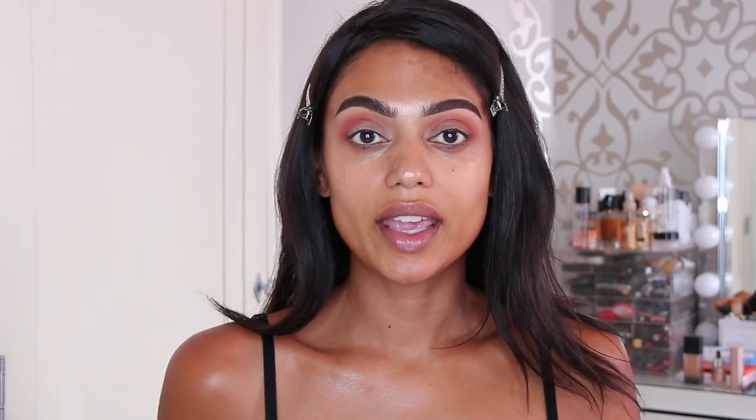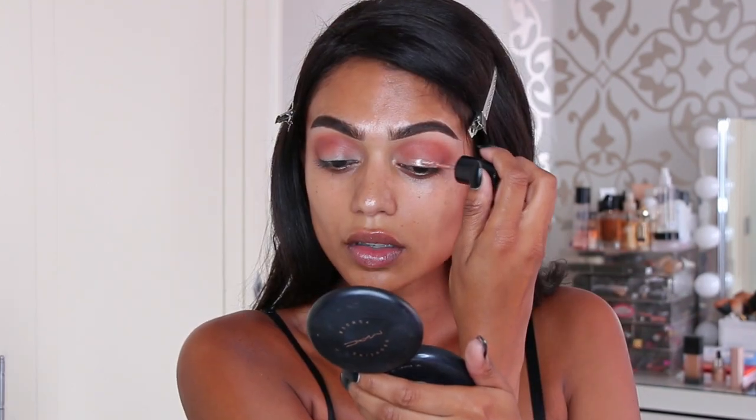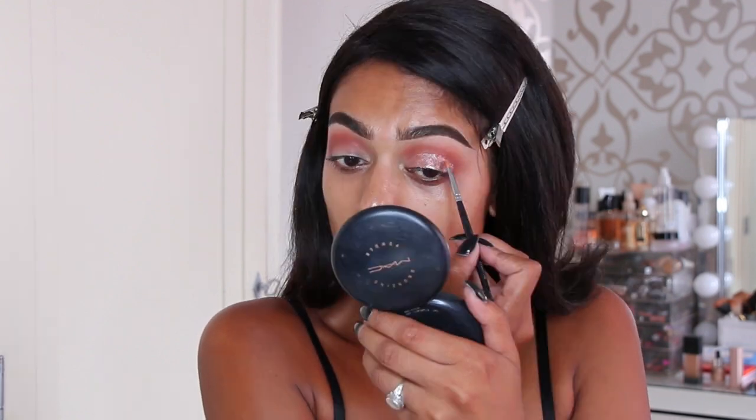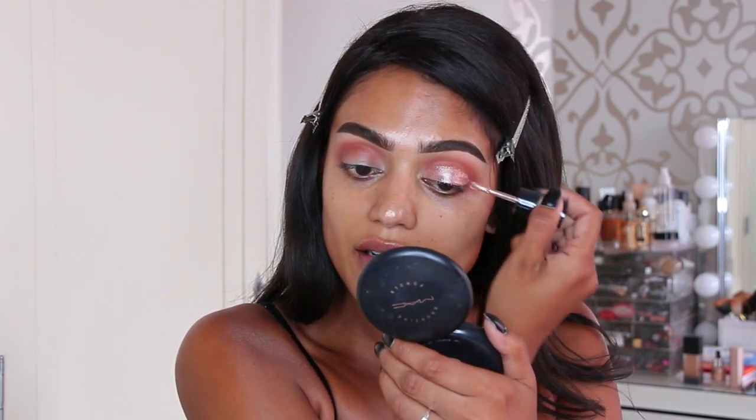I'm going to leave the crease as is for now and apply the liquid eyeshadow — again, this is the MAC Dazzle Shadow in Beam Time. I'm deciding whether to use a brush or apply it directly; I'll apply it directly and use a brush to blend it out if needed. The result is a very pretty color — I live for colors like this. I think it's a very easy product to do a cut crease with. I'm letting it dry since it's a liquid and a bit messy right now.